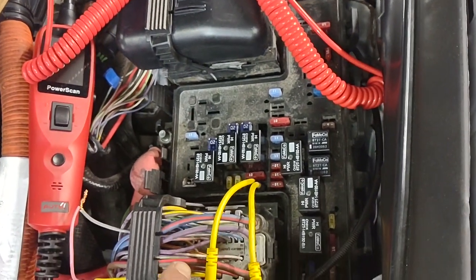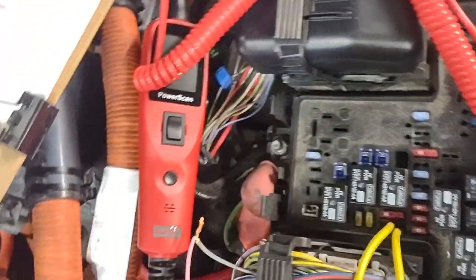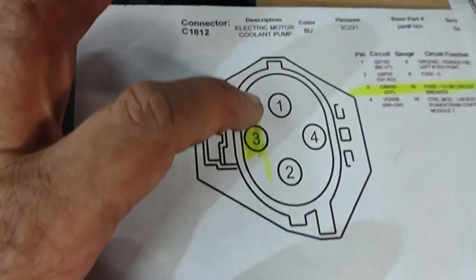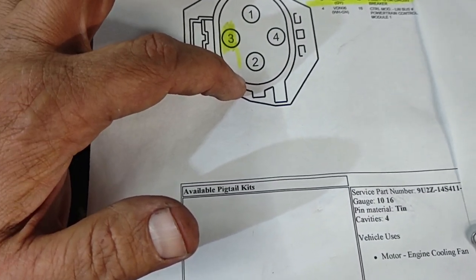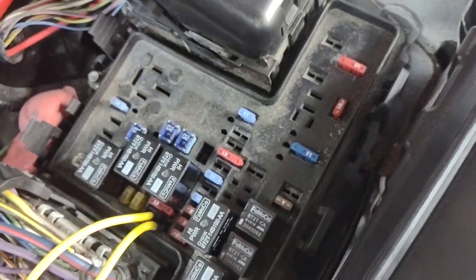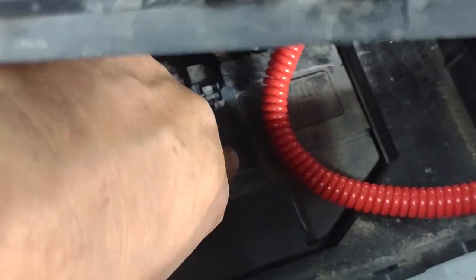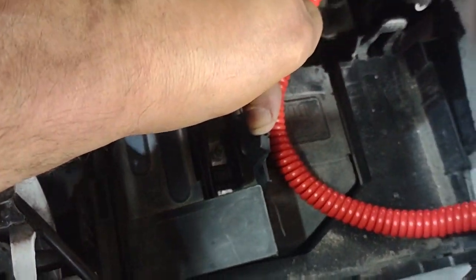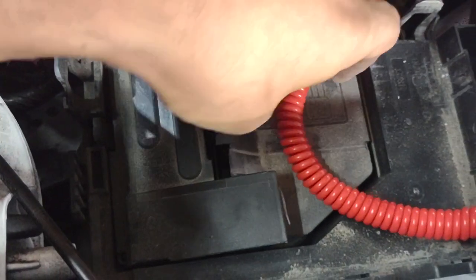I already removed the cover from this harness to do some diagnosis. I checked the power: number one is the ground — it has a good ground — and number two is fuse number five. Fuse number five is right here; you have to remove this cover to access it. Fuse number five is right here under this plastic.